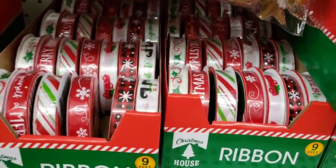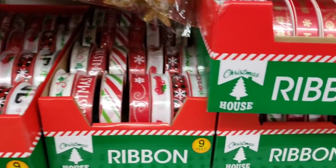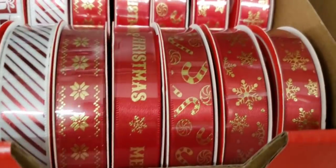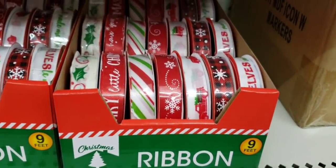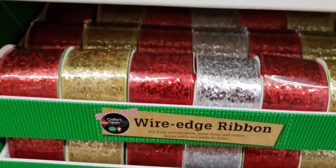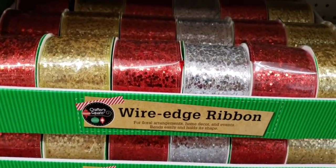They have a lot of Christmas ribbon. They just started putting this stuff out and they still have a ton of boxes to put out, so I might go back later in the week. The ribbon always seems to go quick. And down here they have the wire edge ribbon.